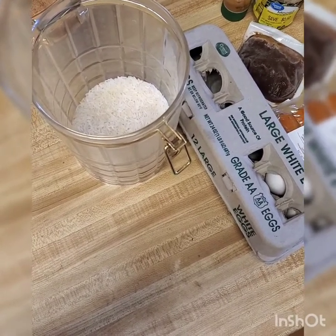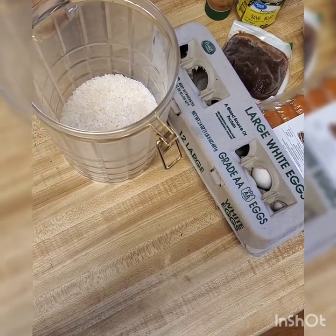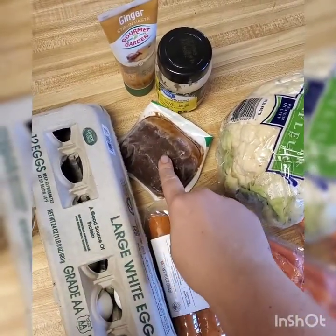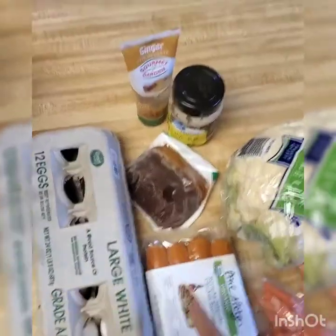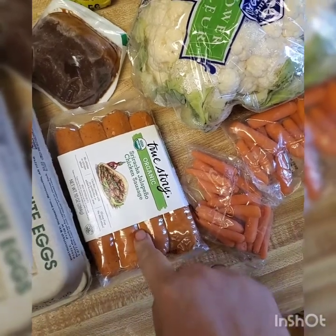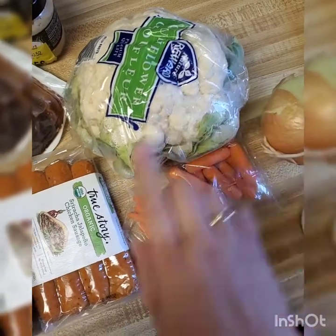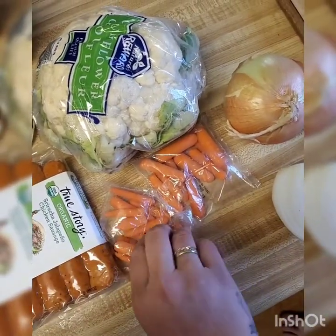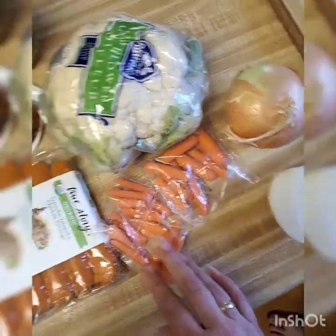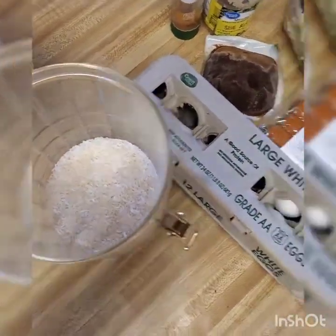All right, folks, it's time for video two from My Pretty Pony, or MPP as you guys can call me. You might be wondering what rice, eggs, random soy sauce kept from a stir fry pack, some True Story organic sriracha jalapeño chicken sausage, a beautiful head of cauliflower from an Imperfect Foods box, carrots from my kids' daycare, and onions are all about. This is all going to turn into a breakfast stir fry, and you're going to see how in just a minute.